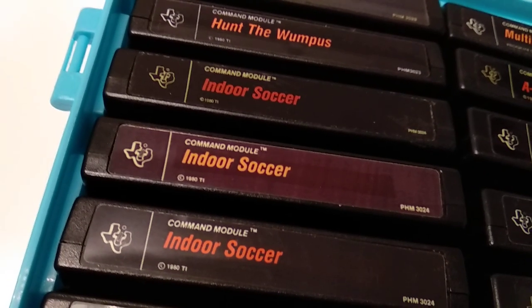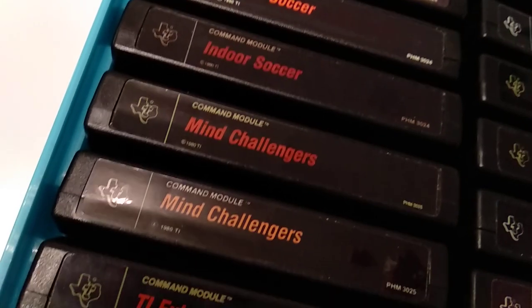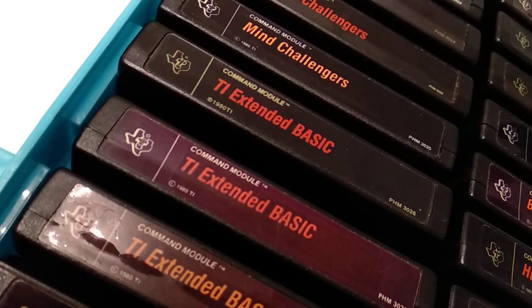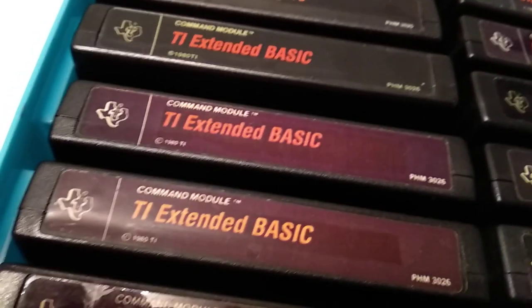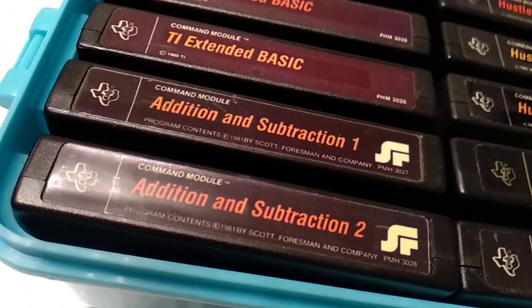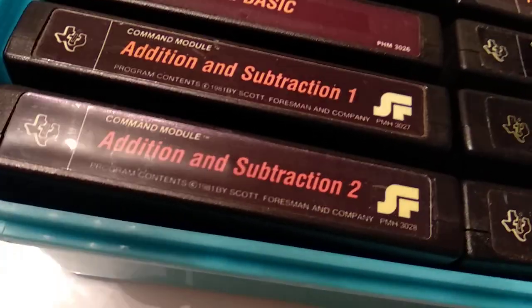Some more Hunt the Wumpus variations. Indoor Soccer — this is now the European soccer, which we also call football in Europe. Mind Challengers, also released as Video Games 2 in Europe. TI Extended BASIC — the very famous one. I think I only have the fixed release, not the version 1.0 that was quickly replaced with some bug fixes.